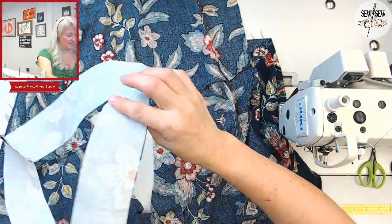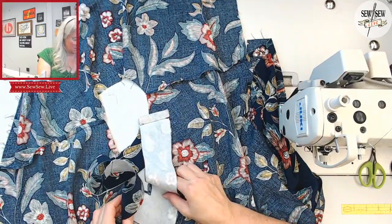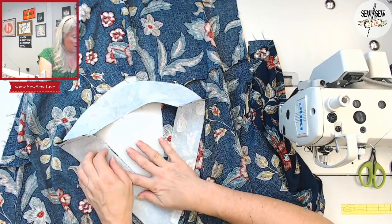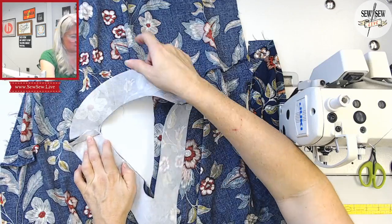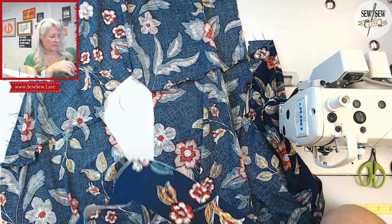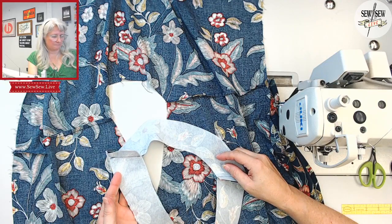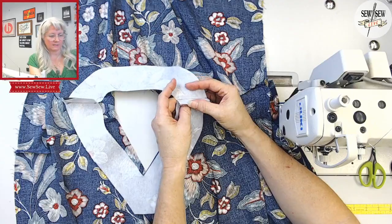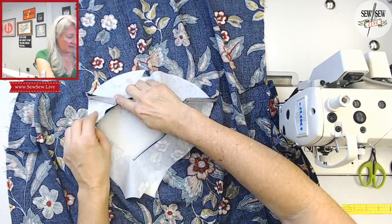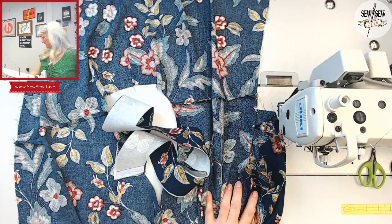This is my center back - or center front. Look at that, it's so far off. I think I need new interfacings. I raised mine up right here. I even looked at the pattern pieces and made sure I have the correct facing - but this is not the correct facing. Look at that. This is not the correct facing. Oh boy. I'll be back in a minute - I need to go find some fabric.